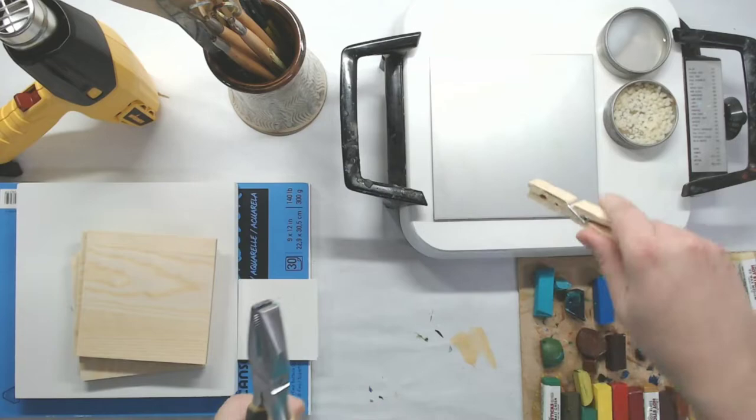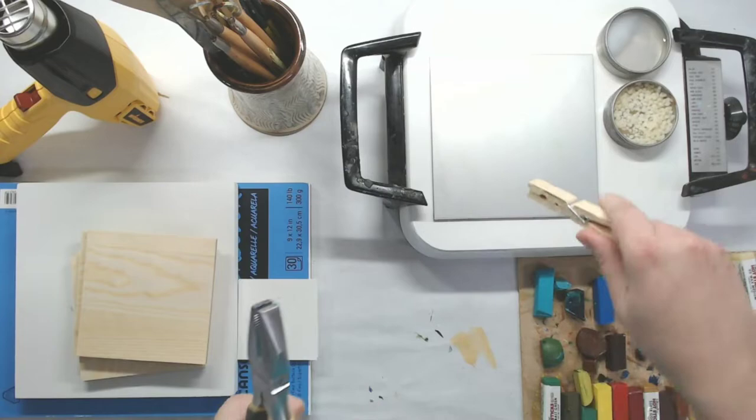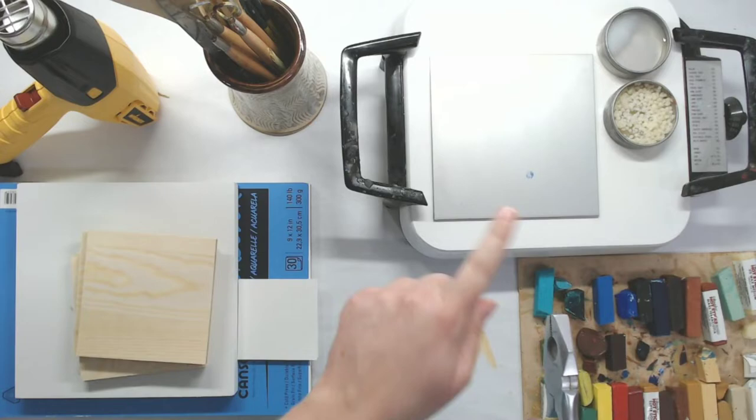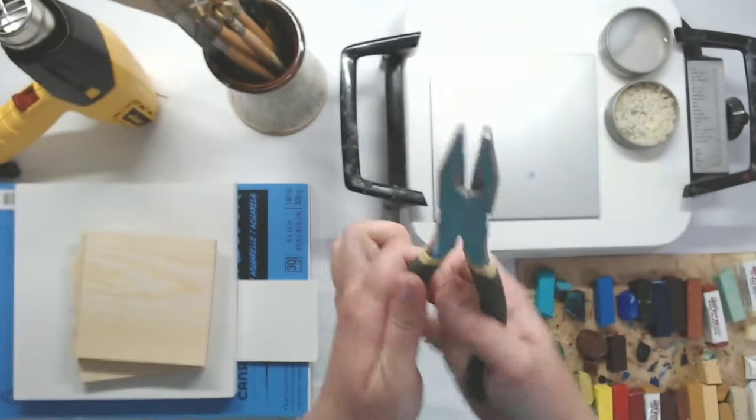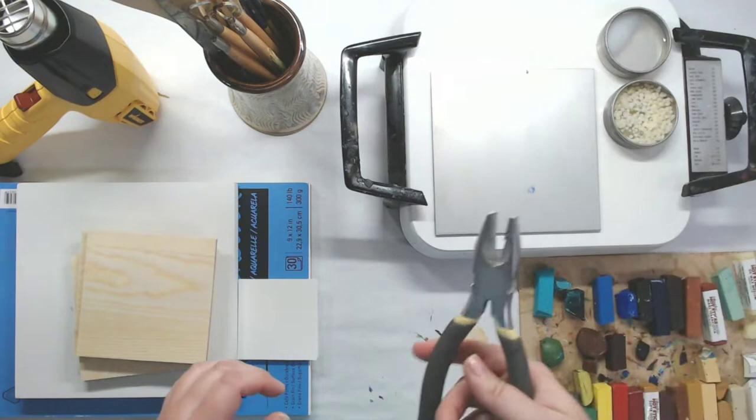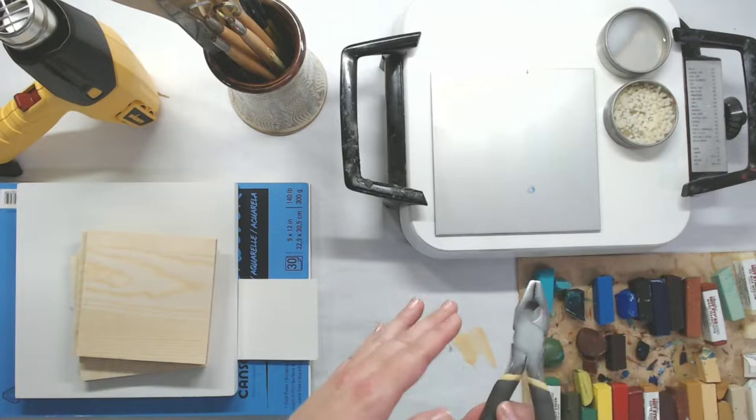Beyond the clothespins, I also have a hot plate meant for printing. In order to handle it, I tend to use a pair of pliers with a rubber grip, because you do not want to touch any of this stuff directly. You always want to use a tool to handle anything that's been on that hot plate. I can't say that enough — I don't want anybody getting burned.